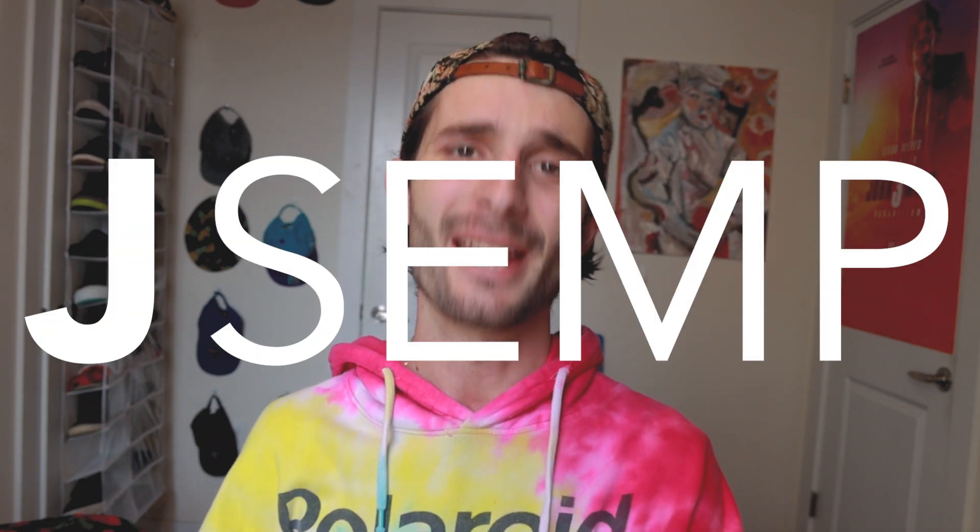What is up everyone, I'm jsemp and we are back here with another epic art video. Most of you are probably from my TikTok — thank you so much for coming over and taking the time to watch this video. It's about to be epic. We're about to turn this emoji into some nightmare fuel — it's going to get weird but cool. I'm going to explain my process and if you haven't already, feel free to subscribe.